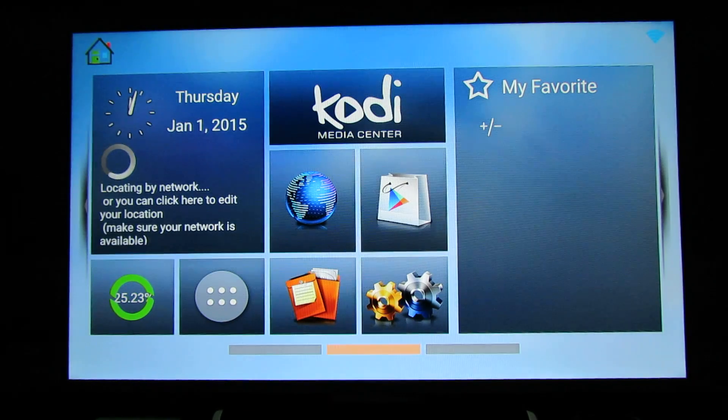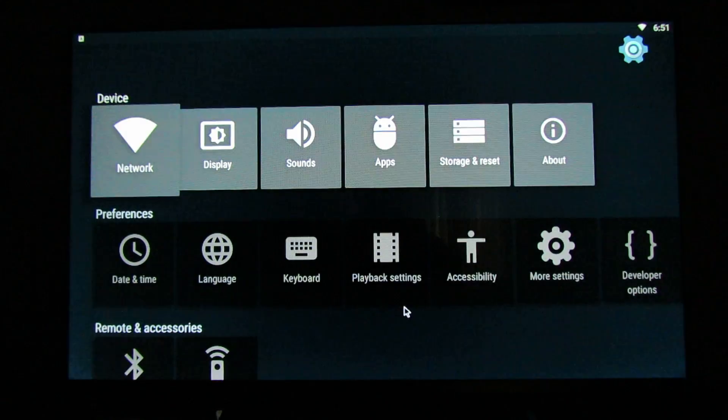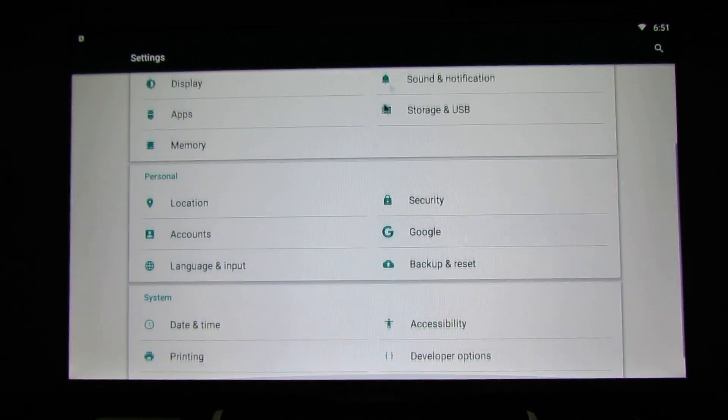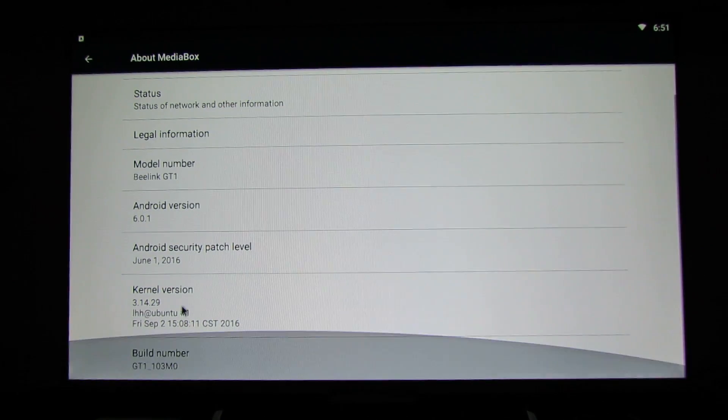Okay, here you go. Let's take a look at the new firmware version. Just go into Settings, About Device, About Media Box, and here is the new build number.